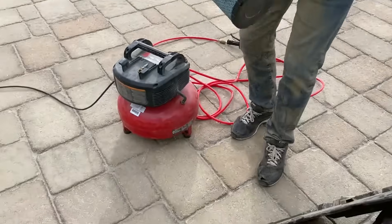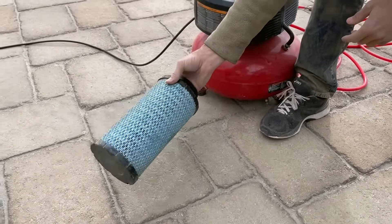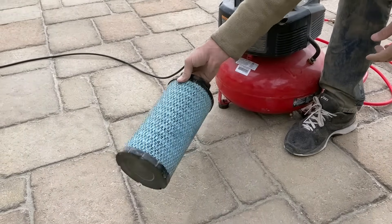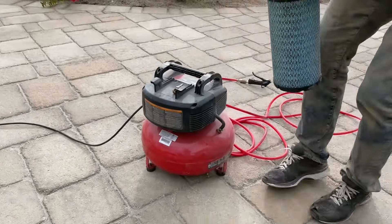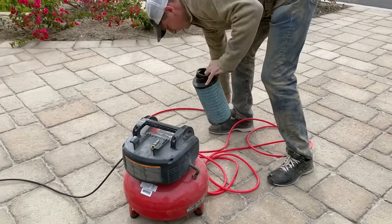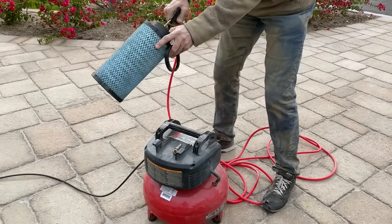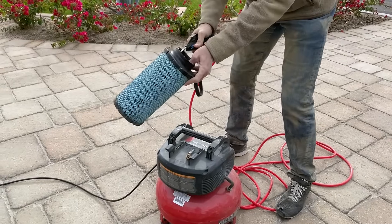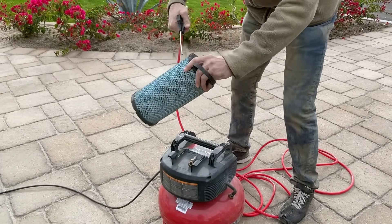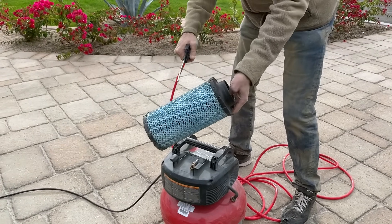Now let's go ahead and tap out the filter. I think you're getting more dust coming off my sweatshirt than anything else. I don't see any dust coming out of the filter whatsoever. I'll blow it out a little bit too, just to see what that looks like. Again, I expect to see a little bit of dust coming out of the filter, but... not much at all. Very little, small amount of dust, which you can expect to see.